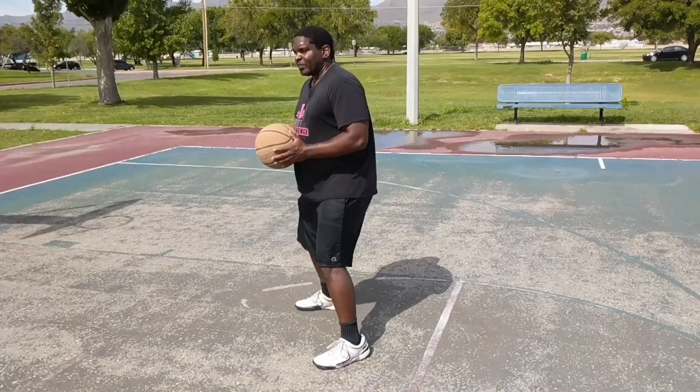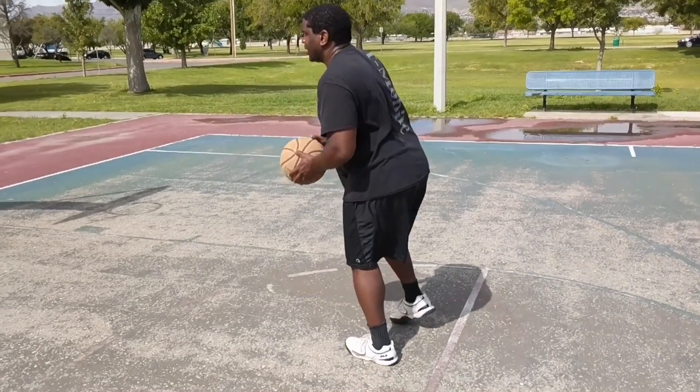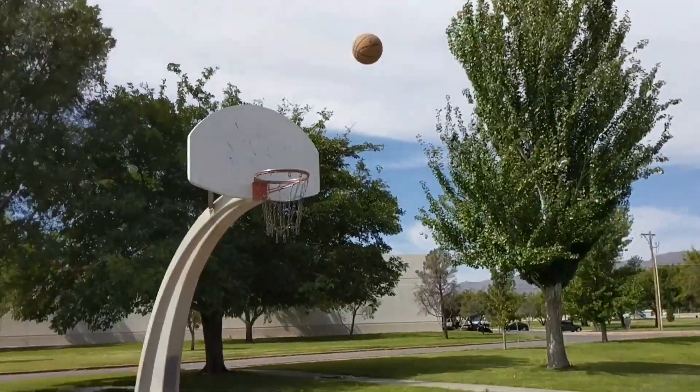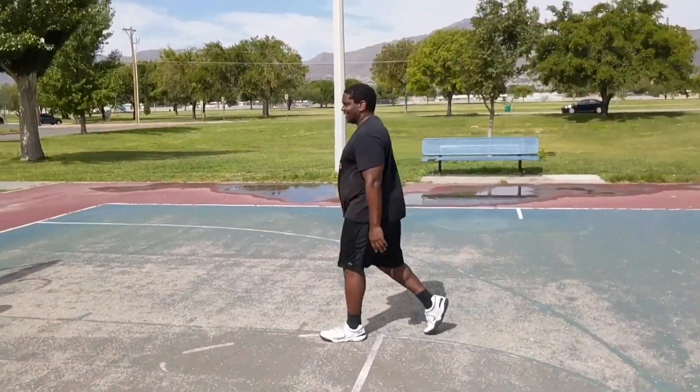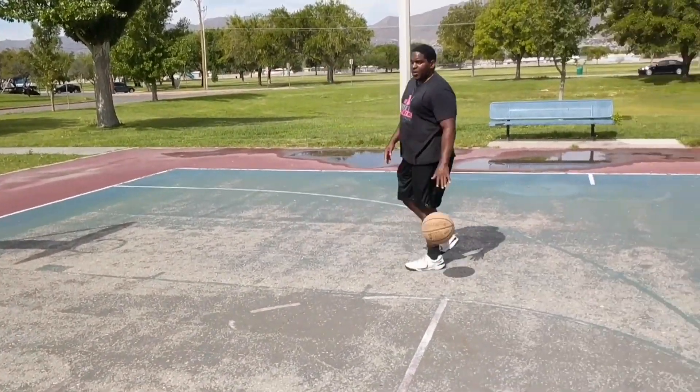I've come to a jump stop and I'm going to use my left foot as my pivot foot. I'm going to do pretty much a 180 — almost stumble in the process, but don't you stumble — then I'm going to come back and do a fall away jumper. That's one option.